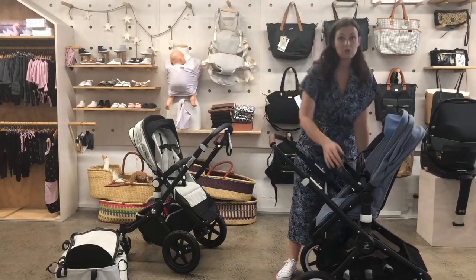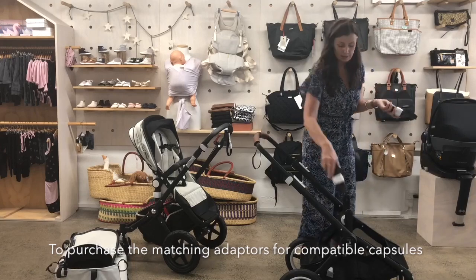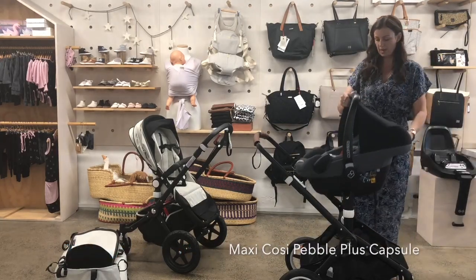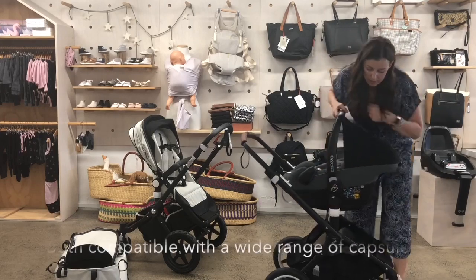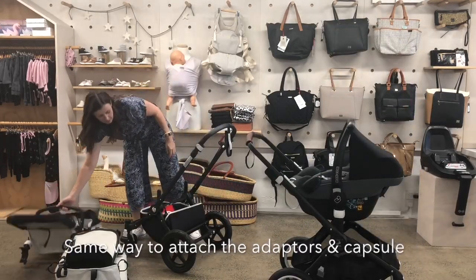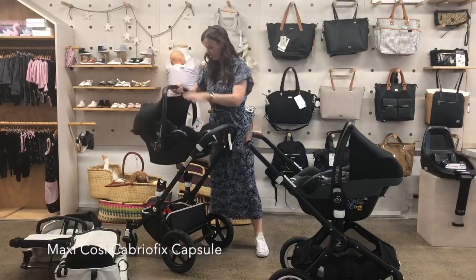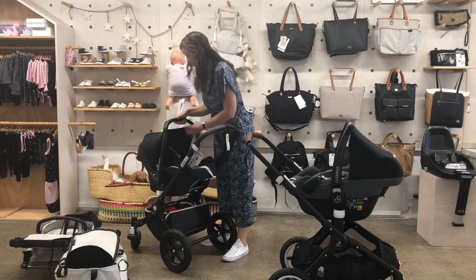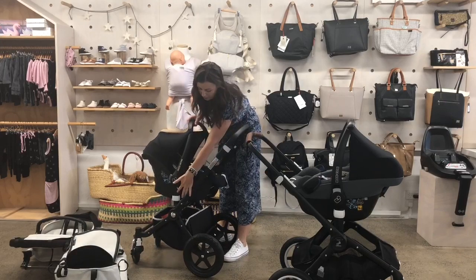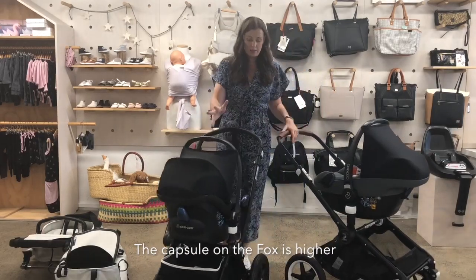I'll show you with the capsule: you get the adapters — you have to purchase these separately — and this one is a Maxi Cosi Pebble Plus, but it will take any of the Maxi Cosis. Same thing with the Chameleon uses different adapters — that's the Maxi Cosi Cabrio Fix. They always go in a little bit easier when you've got a three kg baby helping with the weight. The Chameleon is obviously a bit lower.